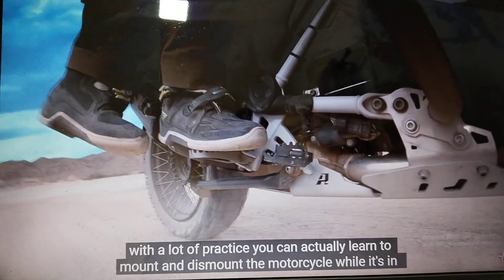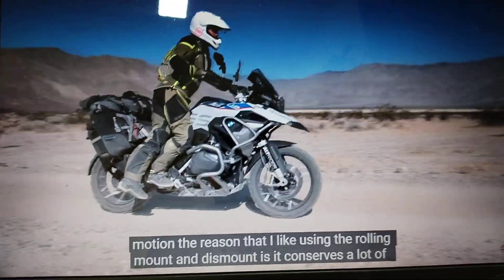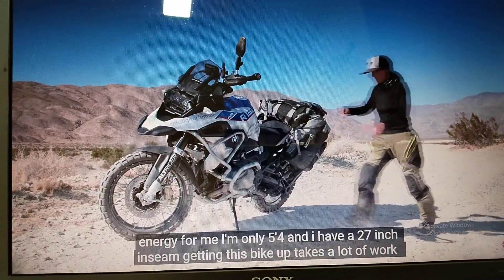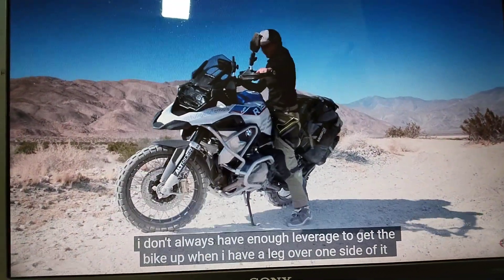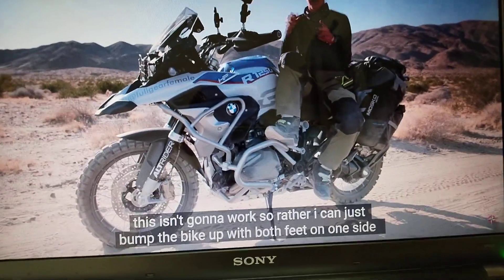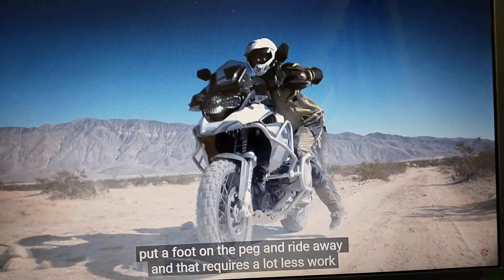You can actually learn to mount and dismount the motorcycle while it's in motion. The reason I like using the rolling mount and dismount is it conserves a lot of energy. I'm only 5'4" with a 27-inch inseam. Getting this bike up takes a lot of work — I don't always have enough leverage when I have a leg over one side. So rather, I can just bump the bike up with both feet on one side, put a foot on the peg, and ride away. That requires a lot less work.